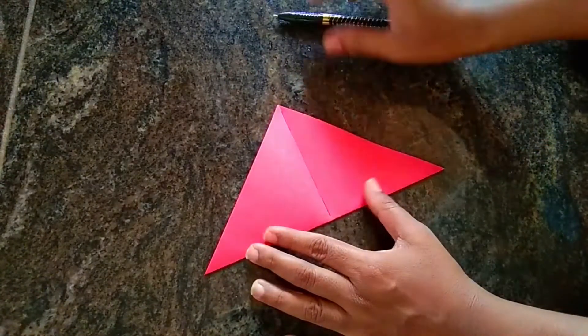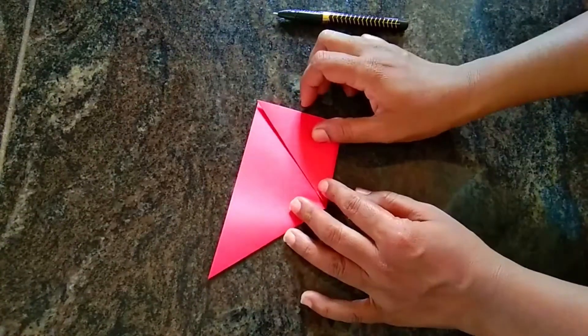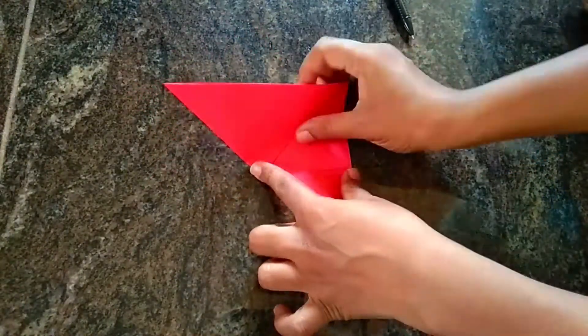You can use it in a square shape for DIY projects.